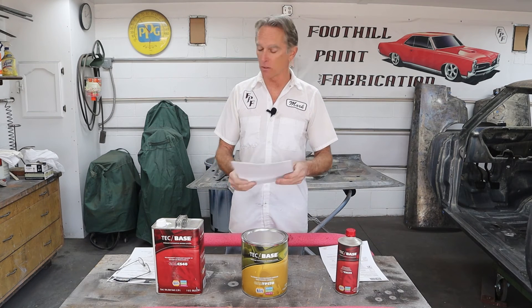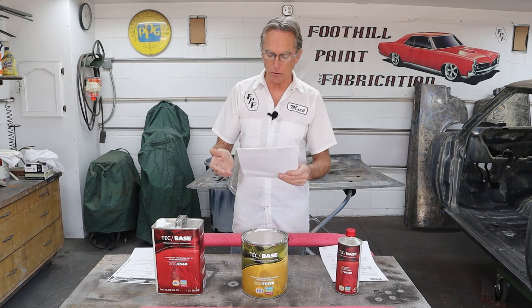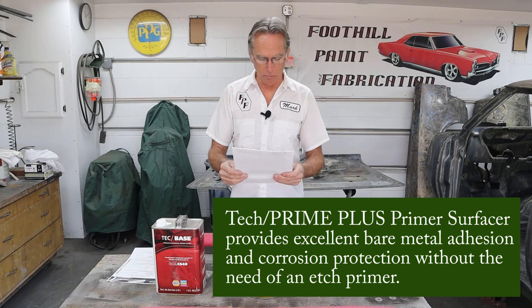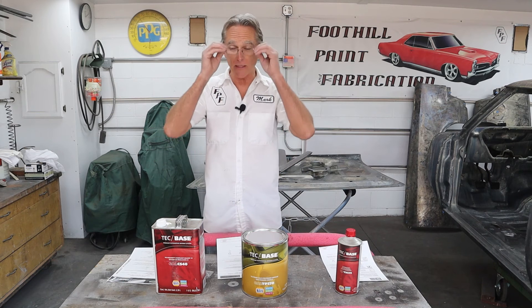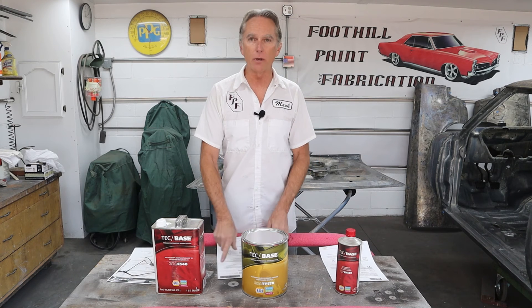If it says DTM, okay, that's a starting point. Now you get your product data sheets and you start reading them. This happens to be Tech Prime Plus Primer Surfacer from Napa Martin Sr., and it says right here: 'Tech Prime Plus Primer Surfacer provides excellent bare metal adhesion and corrosion protection without the need of an etch primer.' That tells me this primer surfacer is designed to go over bare steel — there's no note saying if you're going to put it on too large a bare area you need to etch it.